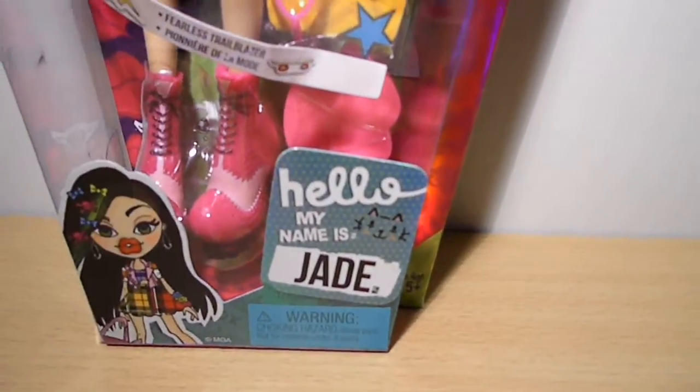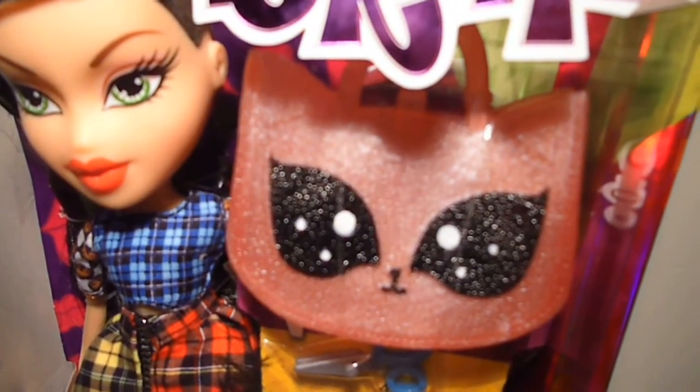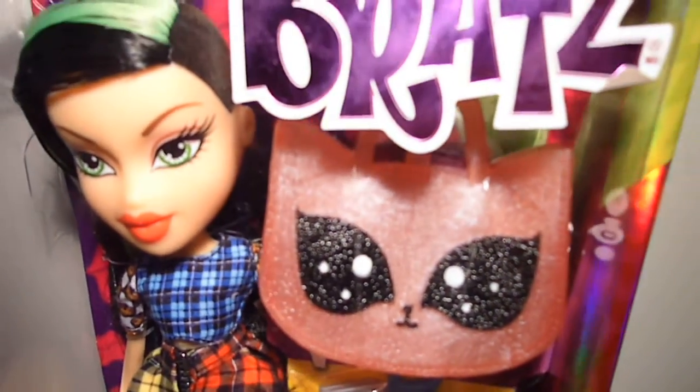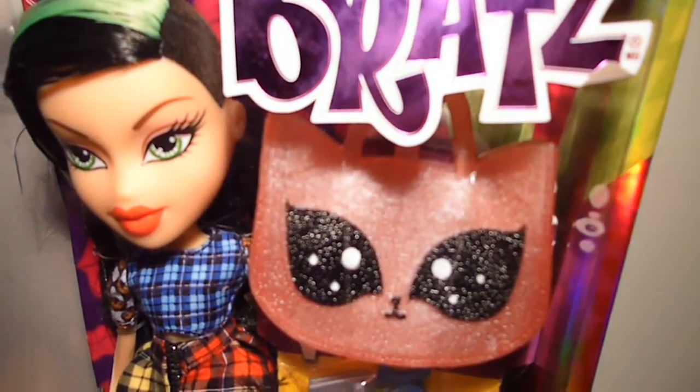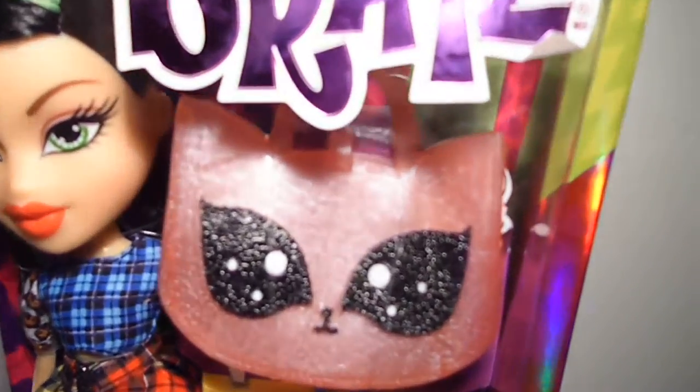For her accessories she comes with this pink jelly bag with a cute little kitty cat face. Oh my goodness guys, this is so adorable. Probably my favorite accessory that she comes with.